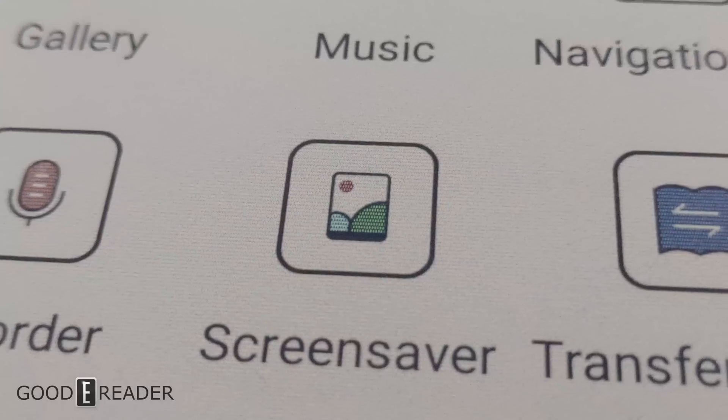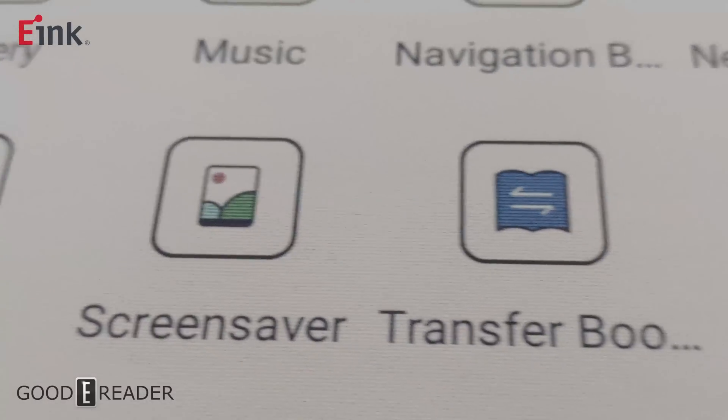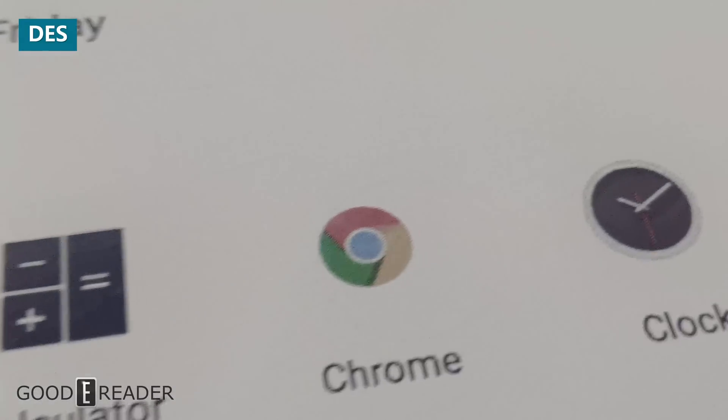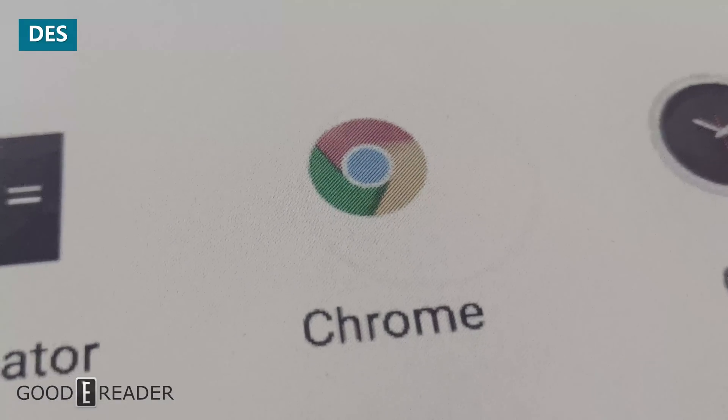After our unboxing wrapped up and was uploaded, we spent the whole day testing here at the Japan office. Something came to light that a lot of people aren't quite understanding, so we're going to break it down. This is not e-ink — this is e-paper. E-ink is the company name out of Taiwan that makes all the panels for basically everything on the market. Saying e-ink is like saying Jacuzzi or Kleenex rather than hot tub or tissue — it's a brand name. E-paper is the correct technology name.